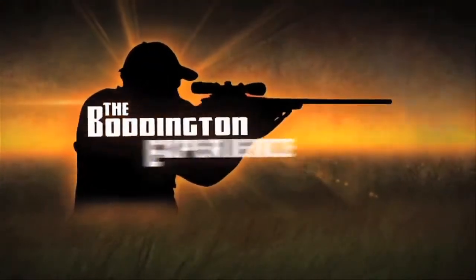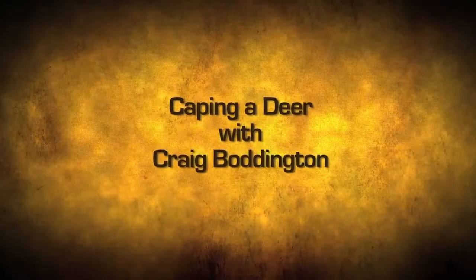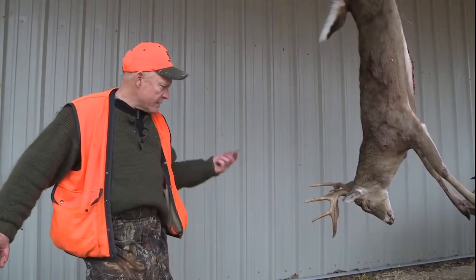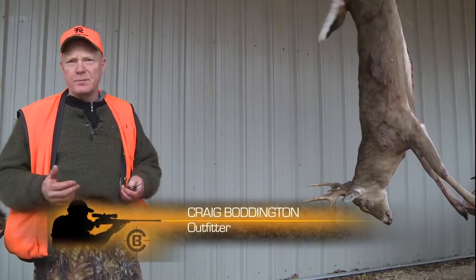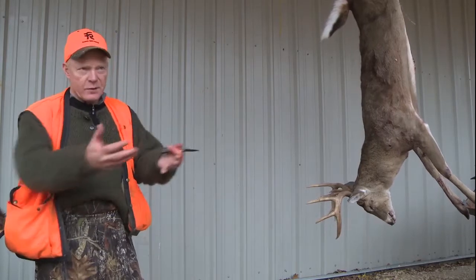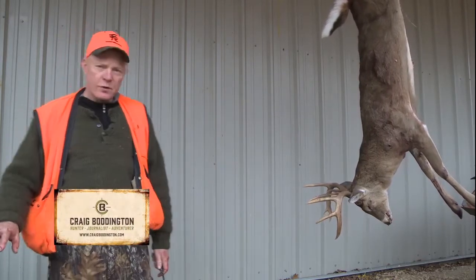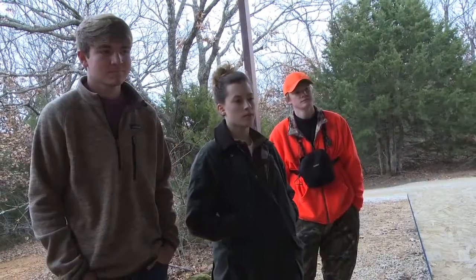This is the Boddington Experience. Caping is something really that every hunter ought to know how to do. Here in the United States the simple answer is you just skin the deer down to the head, take the head off, take it to the taxidermist and he's got the knives and the expertise and can do it very quickly. But there are so many times when that just doesn't work.